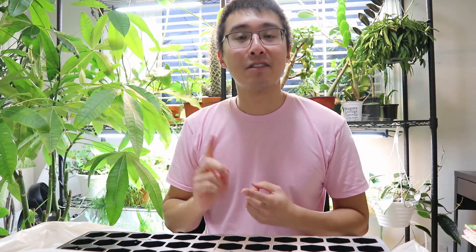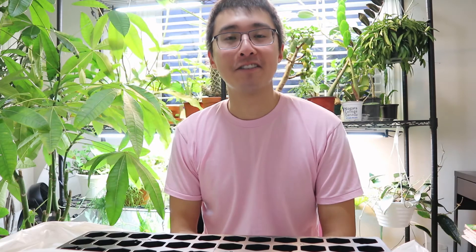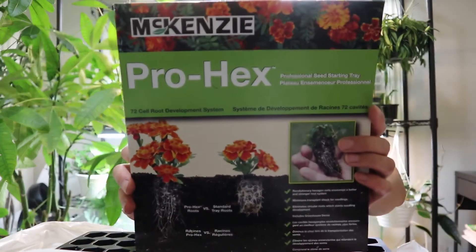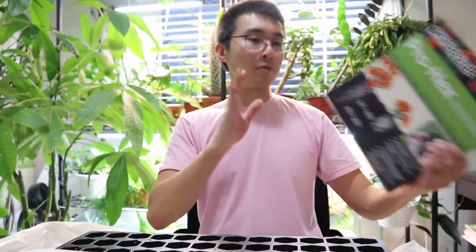The reason why I'm sowing them in here instead of direct sowing in the garden is because last year when I sowed things such as poppy, sweet alyssum, and bachelor buttons, hardly anything grew. So this is my way of making sure things are going to grow and that I'm not promoting weeds in that process. After they germinate and grow a few leaves, I'm going to transplant them out into the garden. For those curious, I just got these seed trays from Roma.